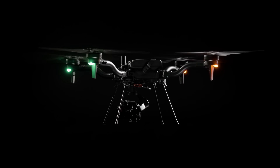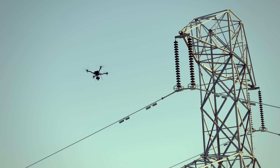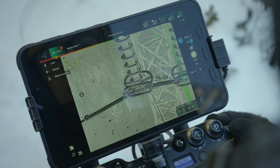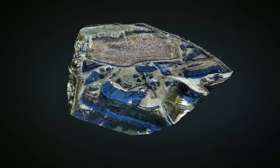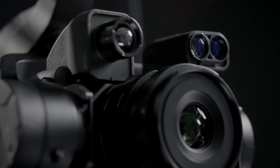The Sony LR1 payload is a 61 megapixel mapping and inspection payload designed with versatility in mind. It offers four lens options with thermal and laser rangefinder modules.